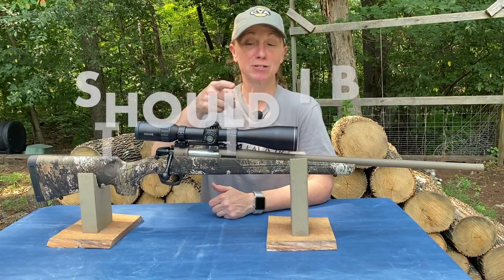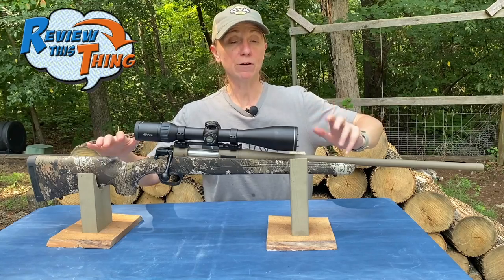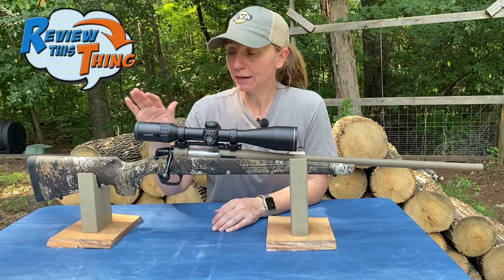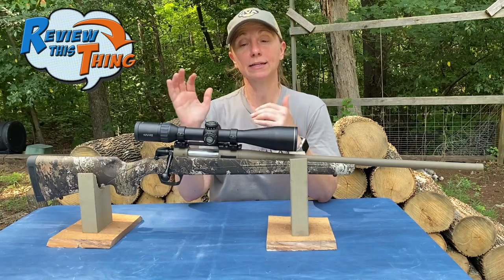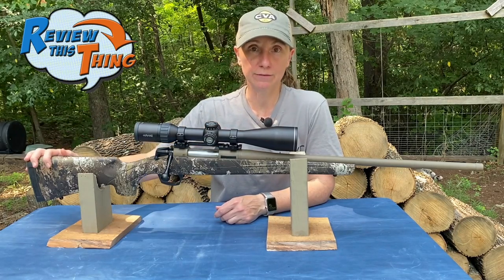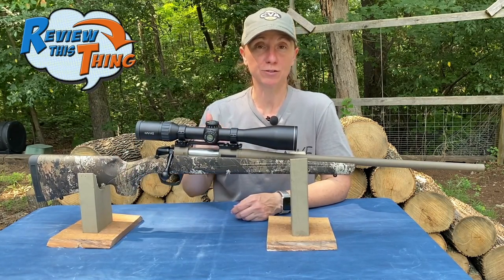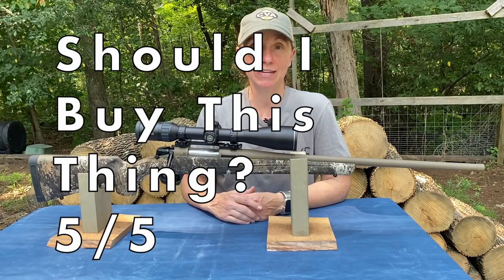Now for the most important question: should you buy this thing? The retail price of this version is right at $599. They also have a version with a black stock and blued barrel that runs right at $499. I absolutely love this rifle. Full disclosure, I haven't taken it hunting yet — I got it in February and it's July — but we've been shooting it plenty. Super accurate, super easy to shoot. Love the trigger, love the adjustable stock, love being able to put a brake on it. There are so many features for a rifle you can get for $600, and that's what CVA was shooting to do. So absolutely, without question, should you buy the CVA Cascade? Five out of five.